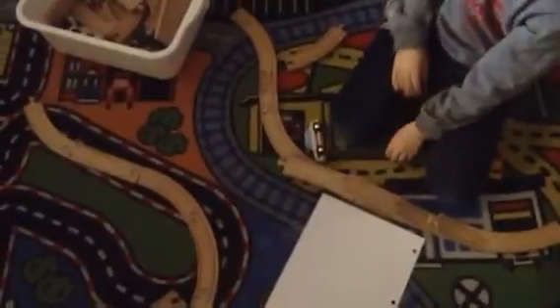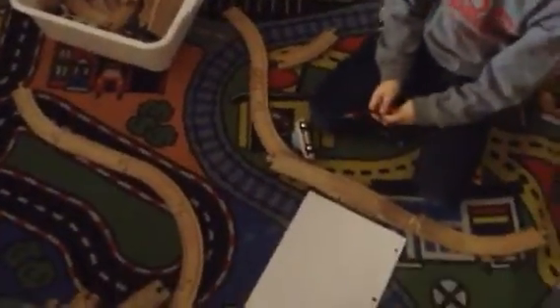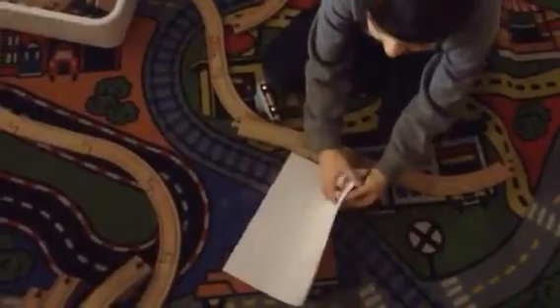Okay, so now we have enter. Where do we want it to go? Which one is the enter? So how are you going to get that over there? What could you do? How could you attach it? Is it the right size?